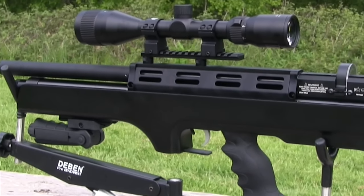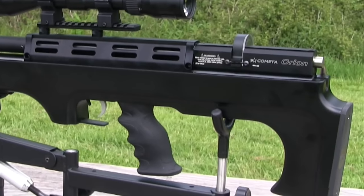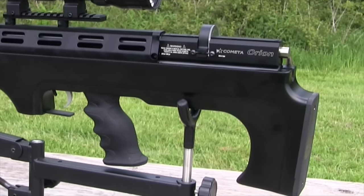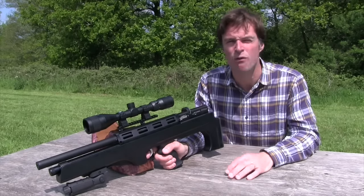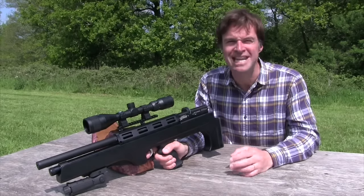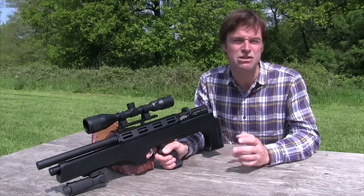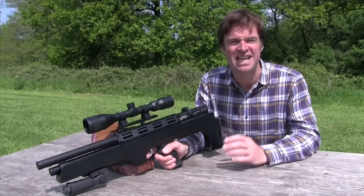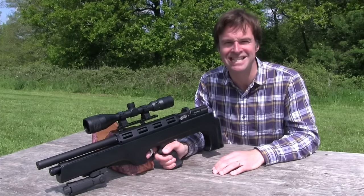If you're in the market for a bullpup PCP, the Cometa Orion BP is well worth a look. Coming in at under £600, it's certainly one of the more affordable ones out there, and that price includes a neat hard case. But the Orion BP doesn't feel like a cheap air gun — it's solidly built, boasts some great features, and it's a decent performer.